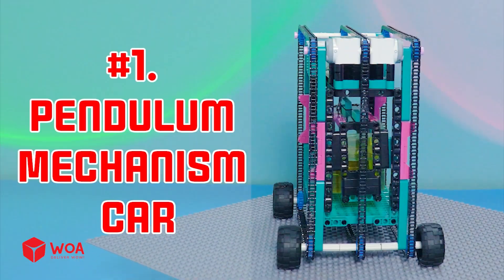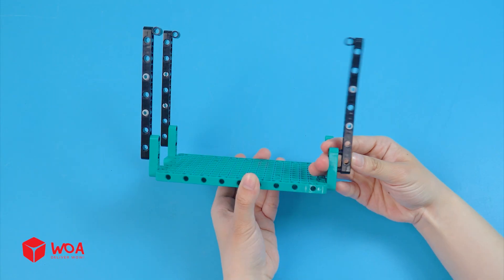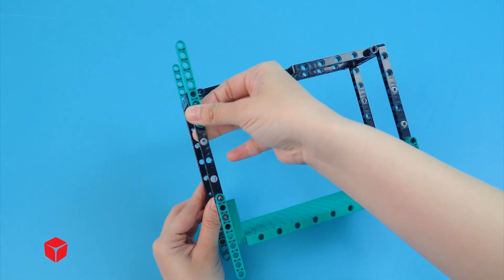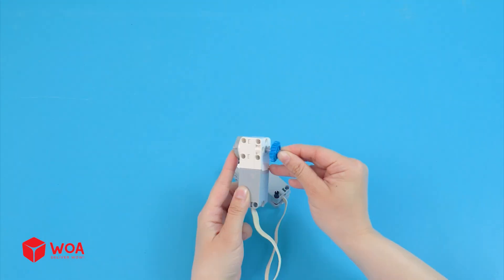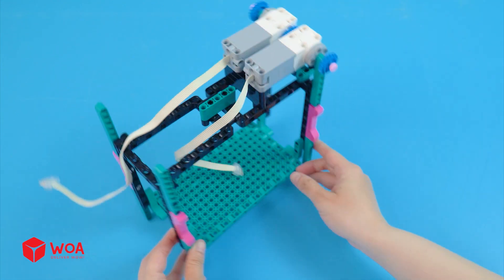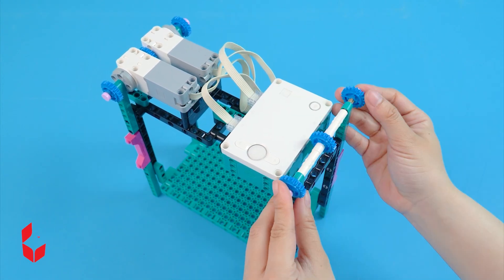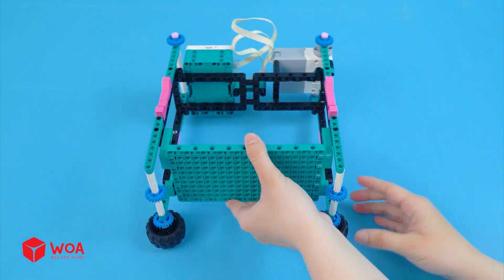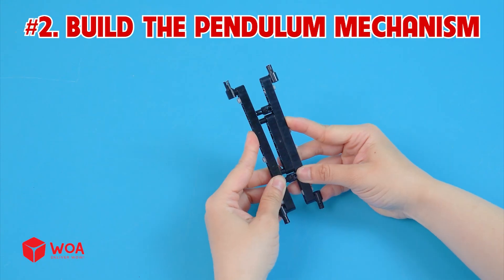Option one: Pendulum mechanism car. Build the car chassis. Add the engines. Add the battery box. Now add the wheels.